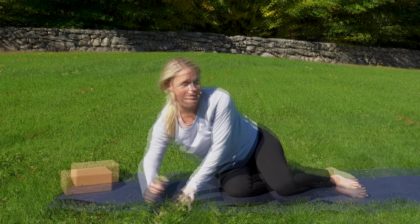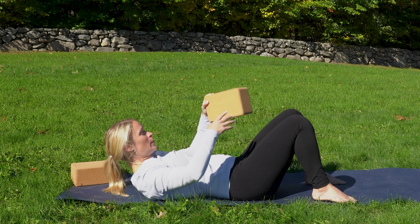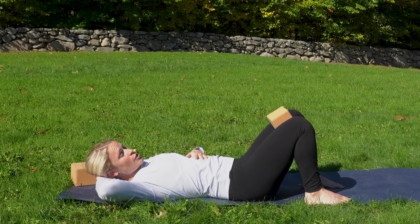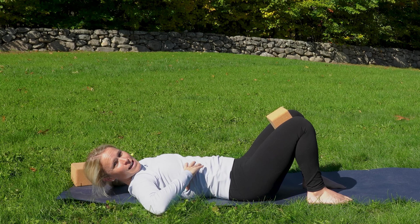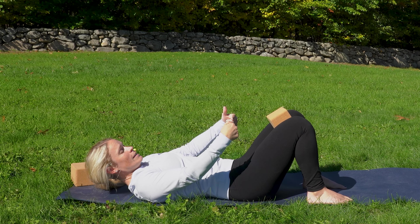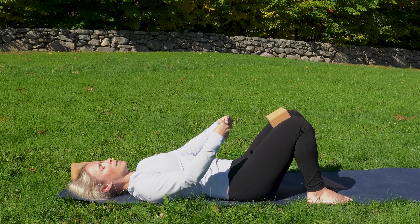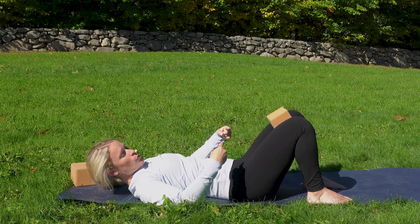Now let's come back down onto our backs and grab that pillow or your block. We're going to place it in between our knees. Coming down, getting nice and heavy and relaxed. Sometimes it helps to put a pillow behind your head and shoulders to make sure our rib cage and pelvis are stacked. We're going to take that gentle breath out to the sides, front and back of our rib cage. Then on your exhale, squeeze in around that block — blow out those candles. Inhale, we soften. Exhale, squeeze in around the block.